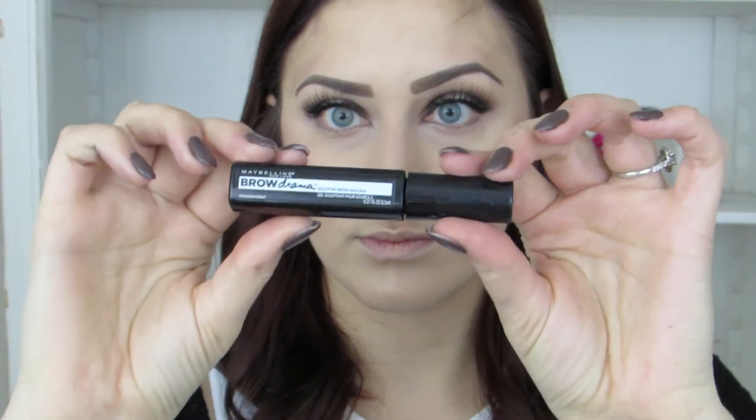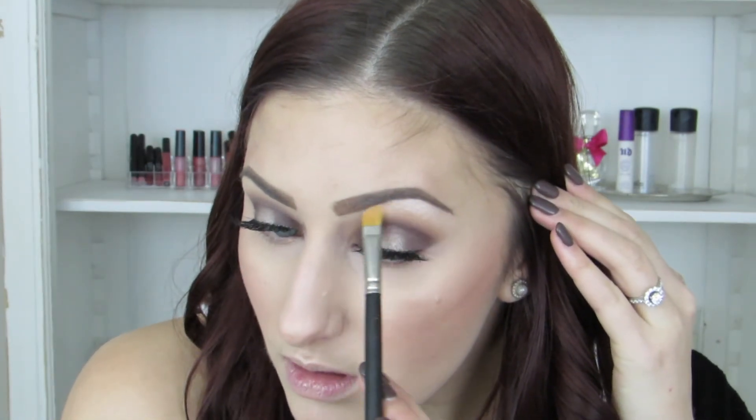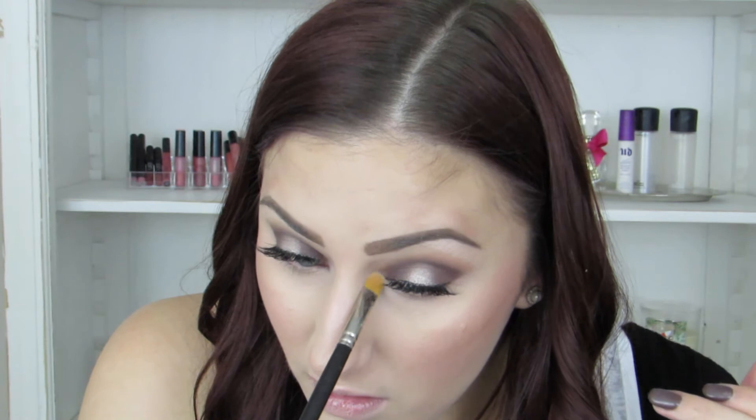Then I'm going to take that spoolie and really blend out my brows to make them look a little more natural. Today I'm going to use the Maybelline clear brow gel — I don't always have to use this since my brows don't really go anywhere, but if you're a little oily, a brow gel will really help. Then I'm going to take my MAC Shroom and just highlight on my brow bone and in my inner corner.